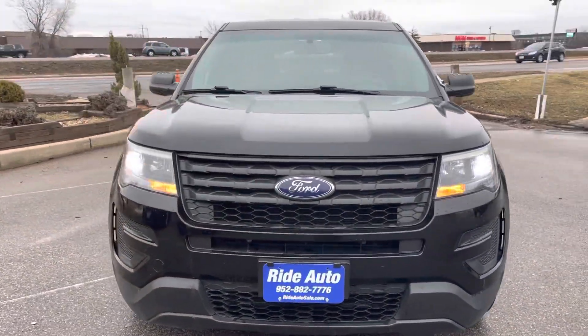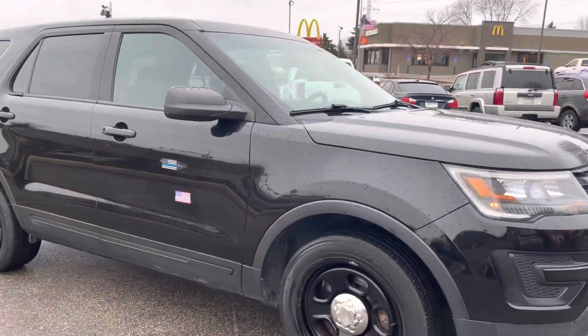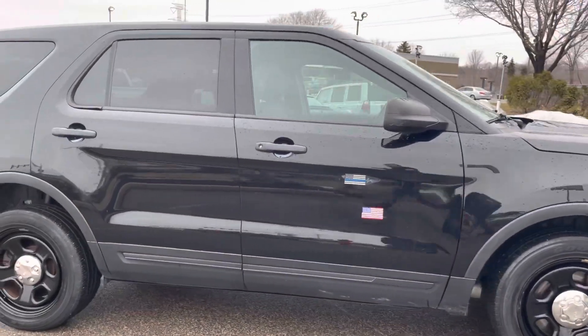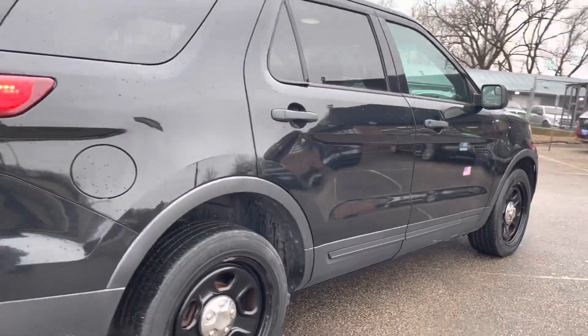Hello and welcome to Ride Auto. Pleased to have you with us — today we have yet again another Police Interceptor, this time a 2016 Utility Interceptor Explorer Crossover SUV.